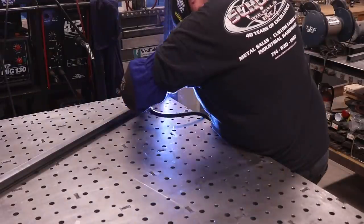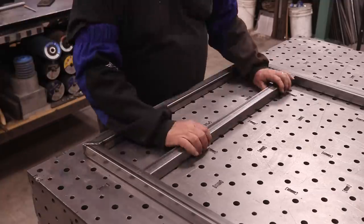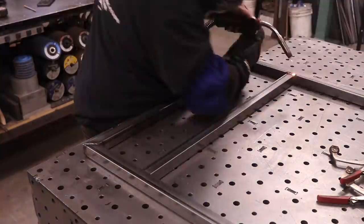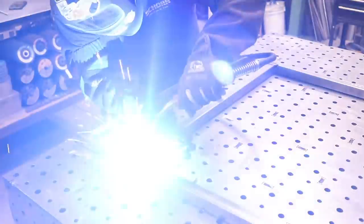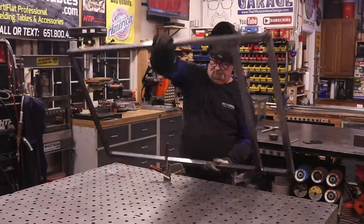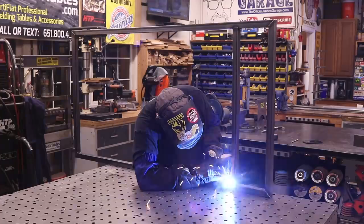I always double-check after welding because I have a feeling it gets out of whack, but it hasn't yet — it works really good on this table. This is just the top part of the gate; it's going to be holding some decorative pieces. Here's a good example of making things comfortable for you: get it up, clamp it to the end, clamp it down. It just makes for a much easier and faster assembly.